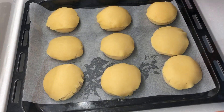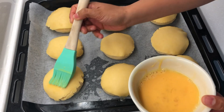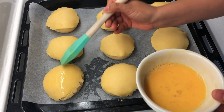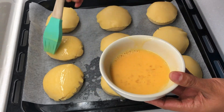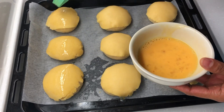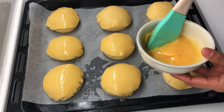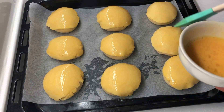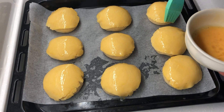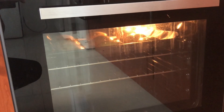Now that all the dough is topped with the filling, brush each with the egg wash. Bake in a preheated oven at 180 degrees Celsius for 18 minutes or until golden brown.